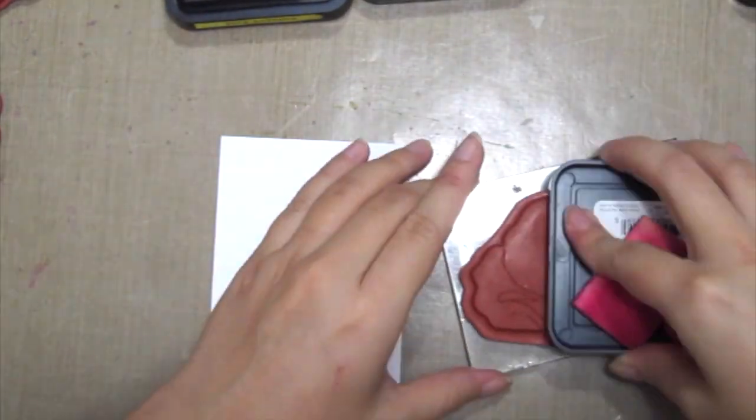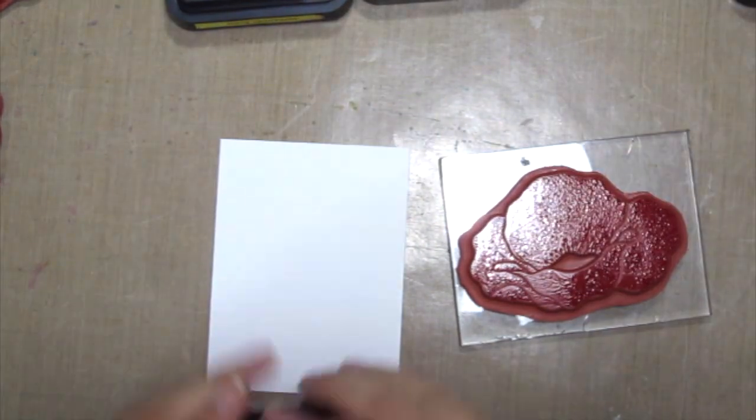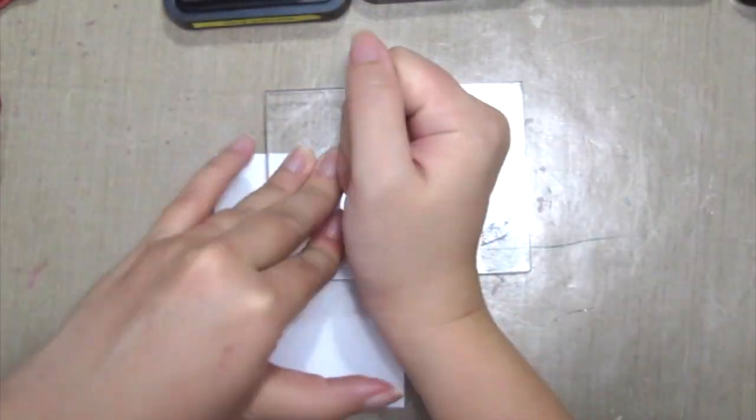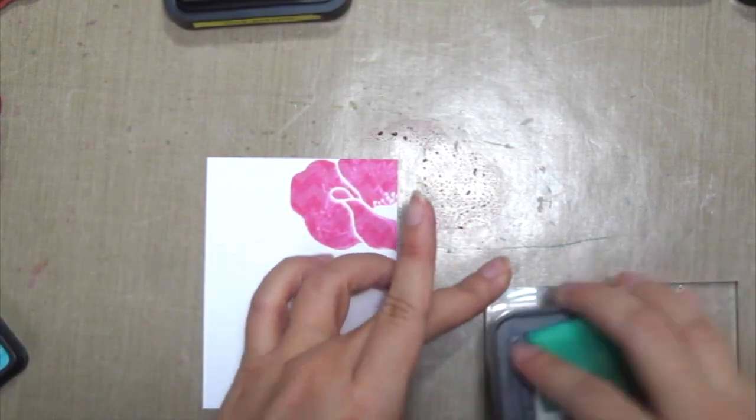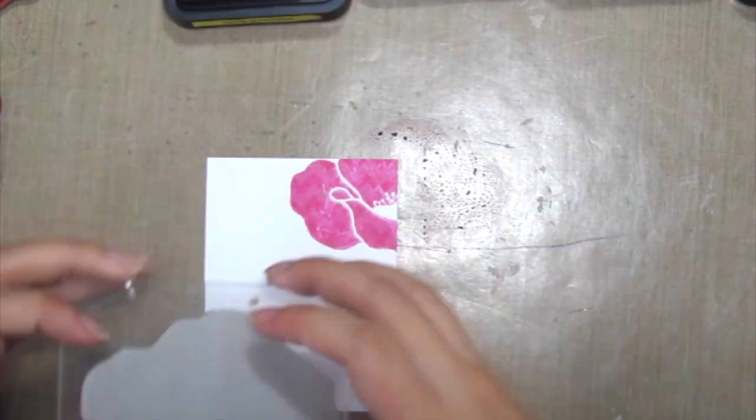Now grab some of your favourite stamps, preferably some solid stamped images, and ink it up. You can see the white pattern coming across the solid stamped image.